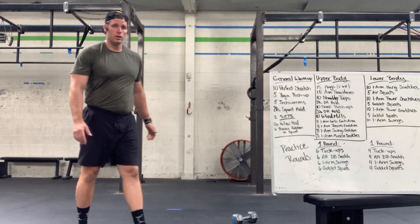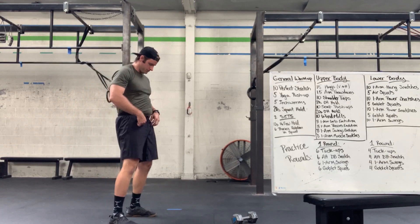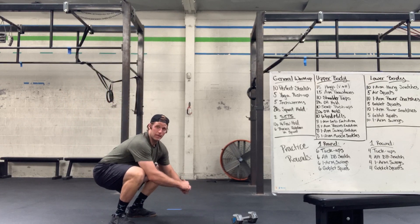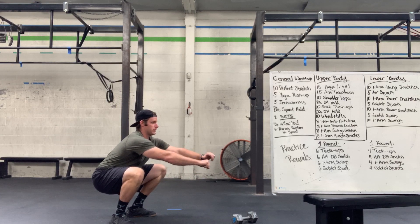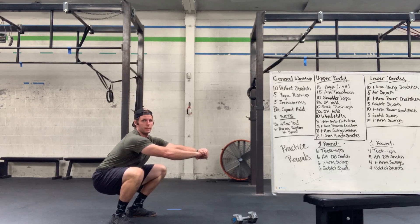Next, that squat hold — sitting in the bottom of the squat, just sitting down, hanging out, stretching and opening up, bringing your chest up, sitting active in there, squatting down nice.